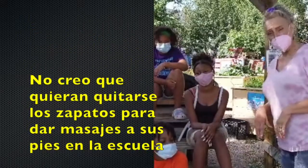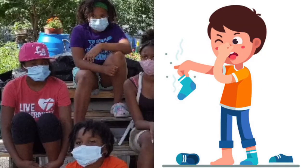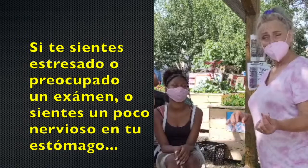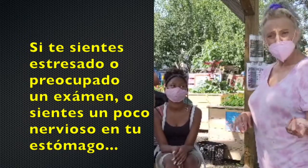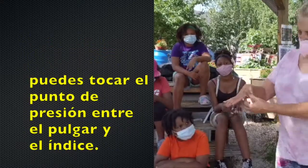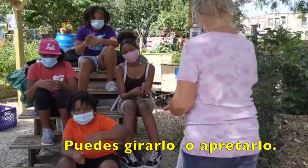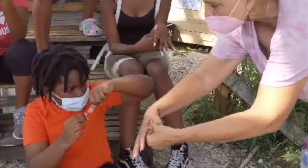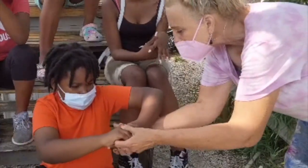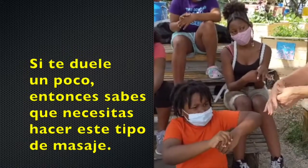I said to them, I don't think you want to take your shoe off and massage your foot when you're at school. But if you're feeling stressed or you're feeling worried about a test, or you're just feeling overwhelmed, you can always do a pressure point right here between your thumb and your first finger. And you can either spin it around or press it. And if it hurts, then you know you really do need to do a massage.